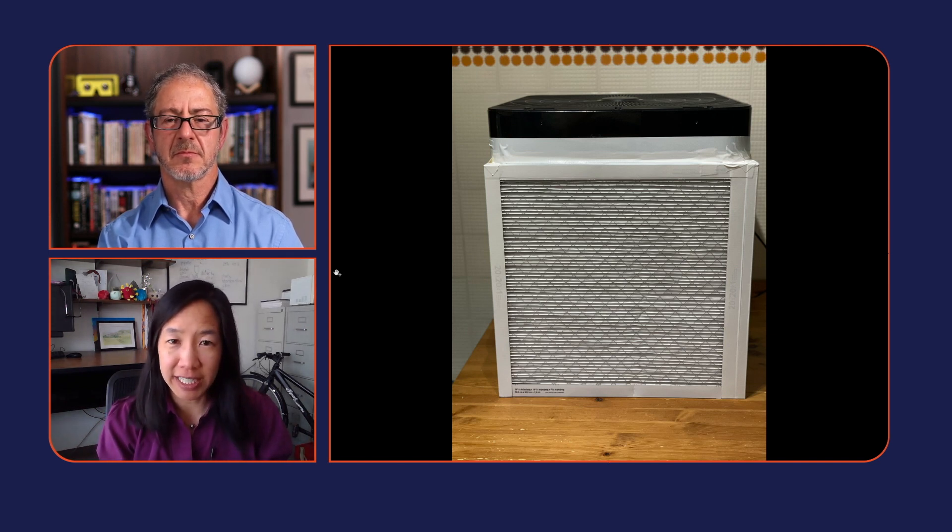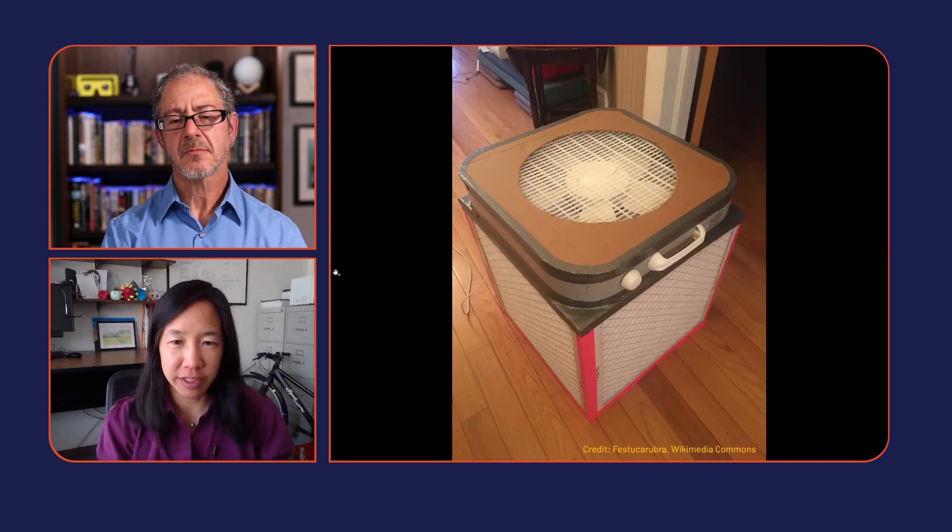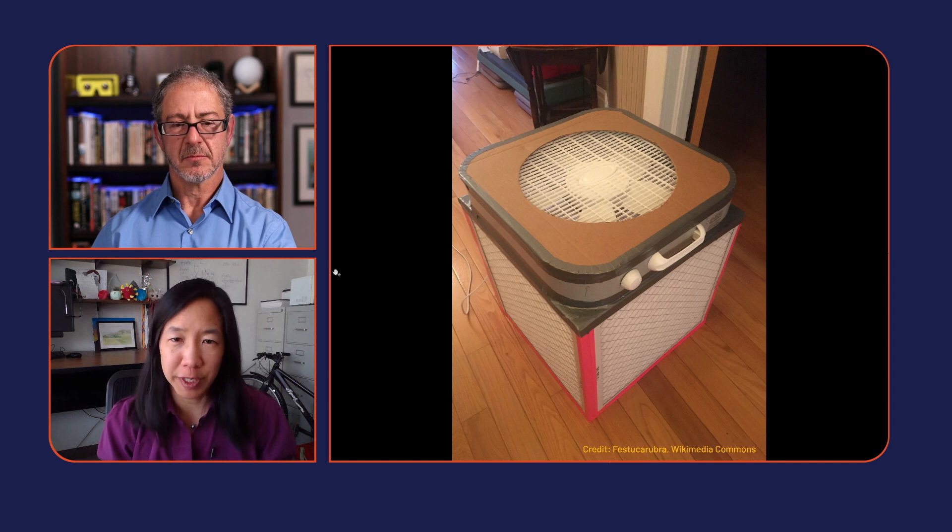Colleagues have been testing these and they perform really well. Your other alternative is to go buy a portable HEPA air cleaner for maybe two or three hundred dollars — and the Corsi-Rosenthal box performs better than those and costs less. Even though it uses a MERV 14 filter rather than a HEPA filter, this box moves more air through it, and once the air passes through two or three times it's performing like a HEPA filter in terms of what we call the clean air delivery rate.